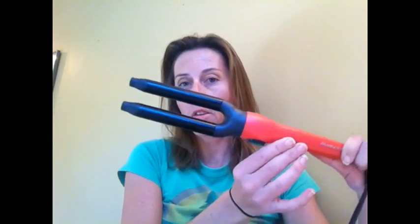Hey guys, I'm Whitney from Mommies with Style. Today I'm bringing you a tutorial for the Smart Style Guide. It's a new product from Remington — the Wrap to Waves Curler.